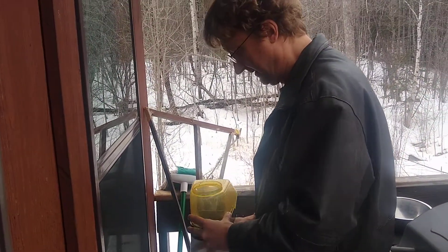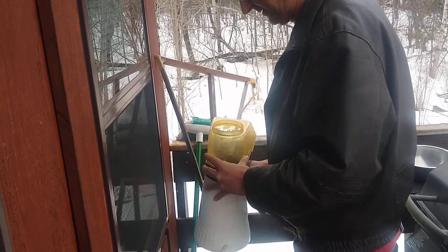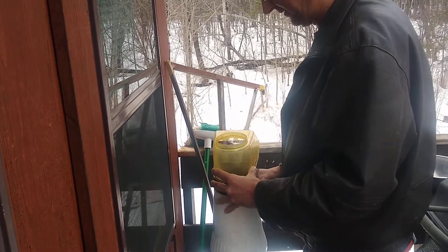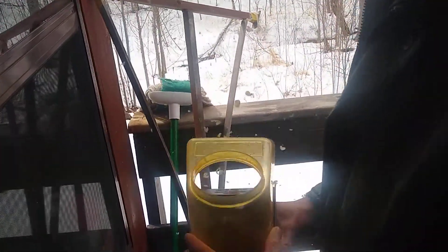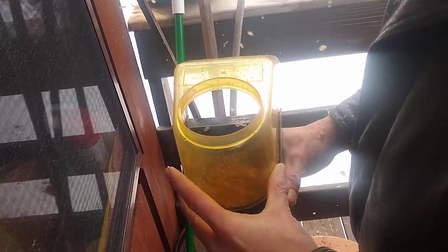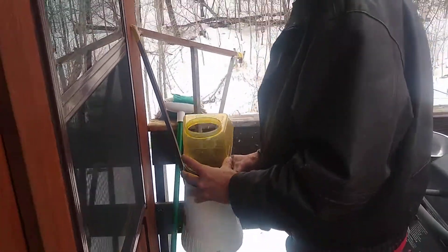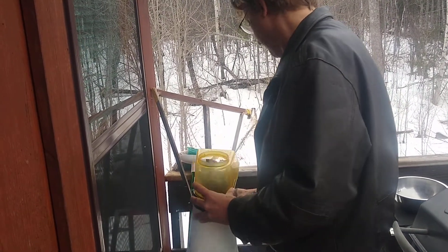First and second crack. I think something's wrong with your popcorn. It is what it is — there's the beginning of the first crack. My bean temp's at about 340 degrees right now, give or take. Around 380. Got a nice chaff line down below the bean.